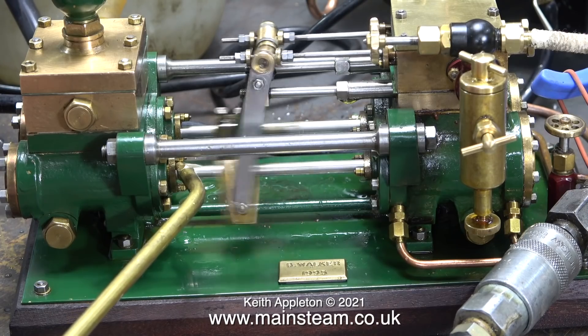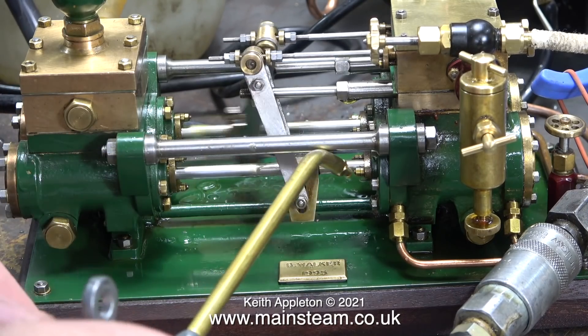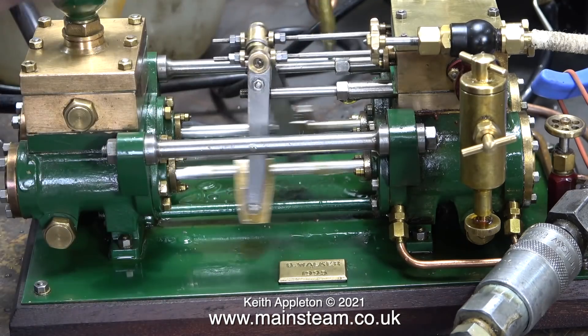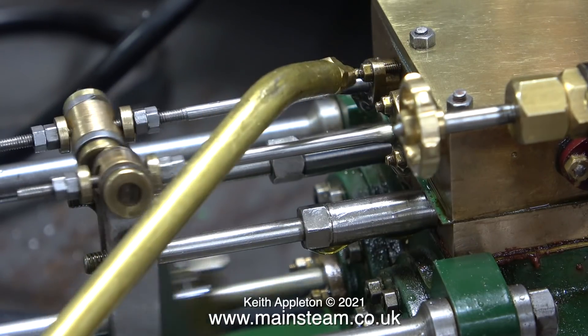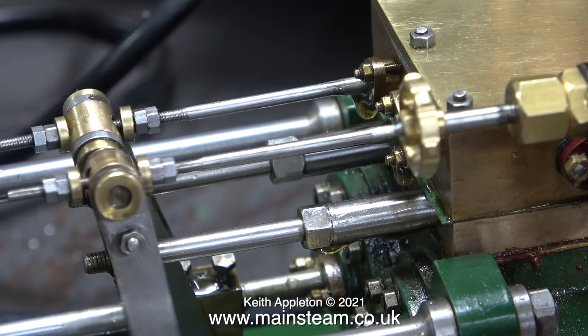I'm just pleased that it's running, and even more pleased that it does now pump water into the boiler against boiler pressure. But all the pump is doing here is taking the water out of the container and pumping it back in. I need to restrict the flow somewhat and then I'll be able to set the pump very accurately and get a better exhaust beat.